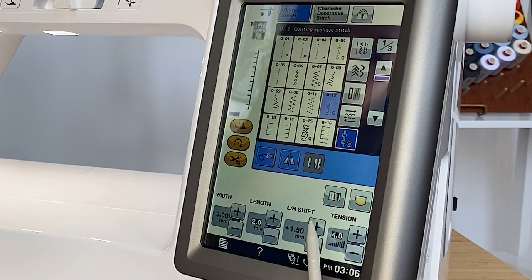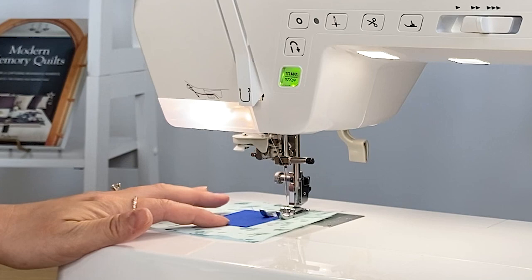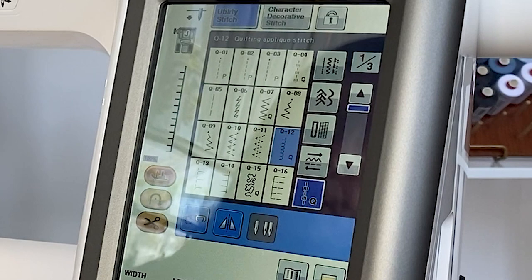Using our N foot, which comes with the machine, I'm going to line up on the side of the foot where the clear area is. And then I'm also going to select my pivoting function, so it will stop with the needle in the down position and raise so I can pivot.